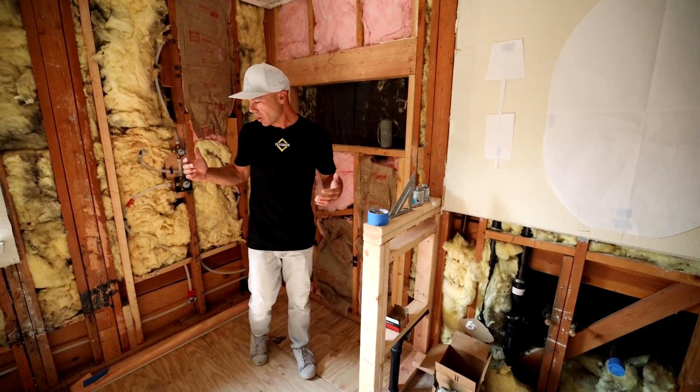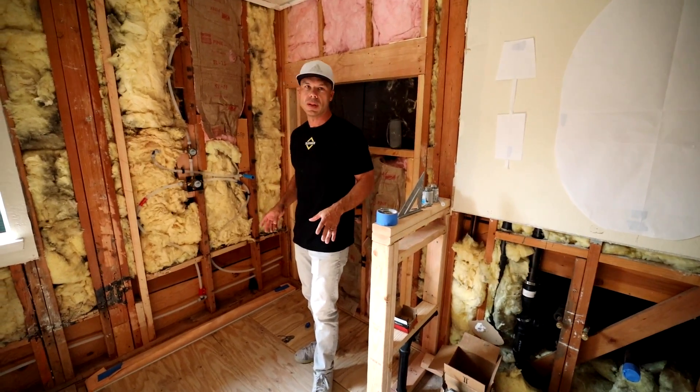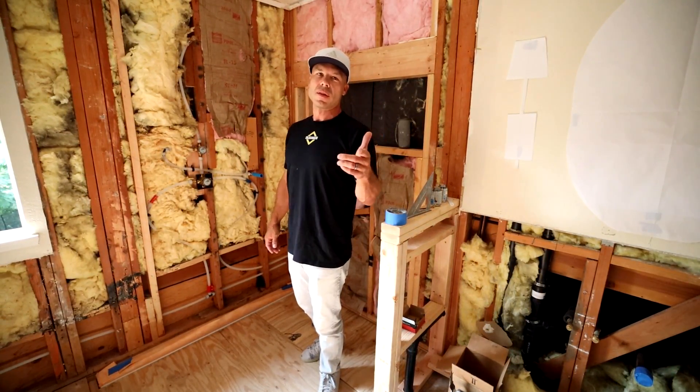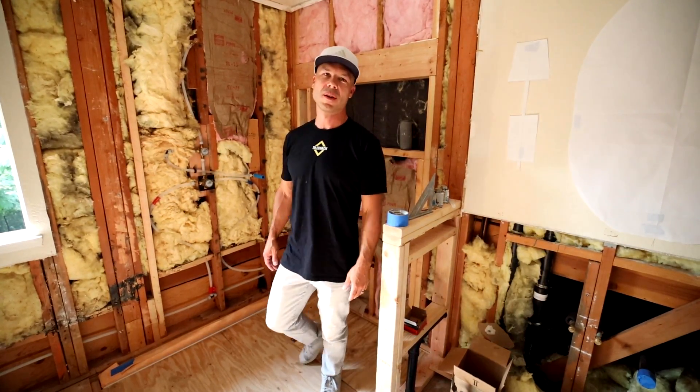The guys have done a great job — stay tuned for the next videos on this series. We're going to show you the DITRA heat and all the other stuff we do from here. Thanks for watching the video. I love you. I love being your tile coach. See you on the next video.